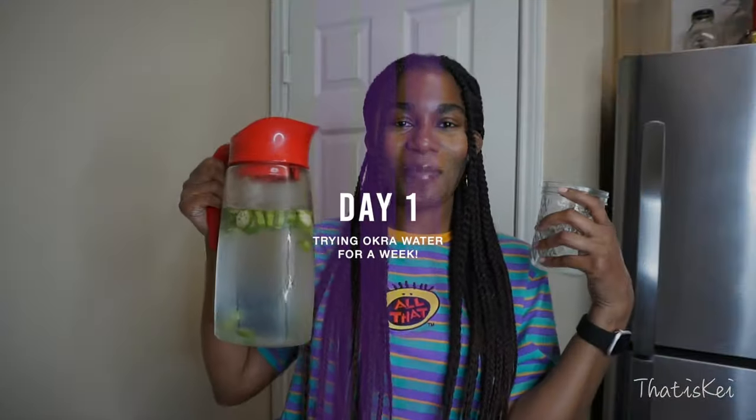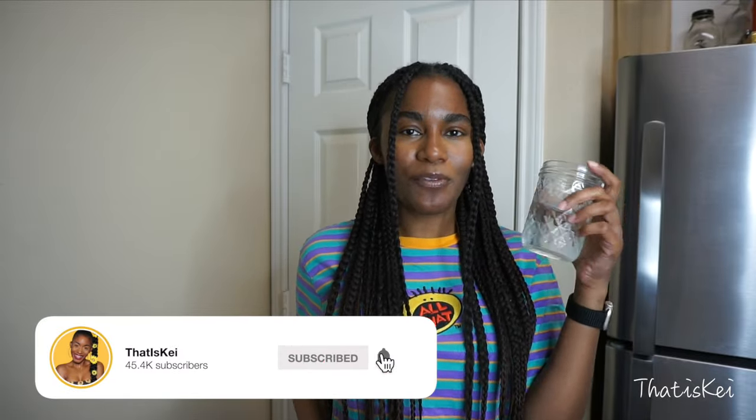It's day one of my challenge. I've already got started — this is my first cup. I'm not going to be replacing regular water; I just wouldn't suggest that for an entire week. What I will be doing is consuming at least two glasses of okra water throughout the day — I think I'll have three, but minimum two: one in the morning, one in the afternoon, and one before I go to bed.